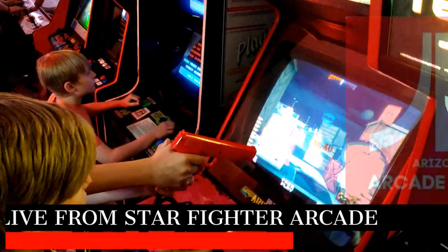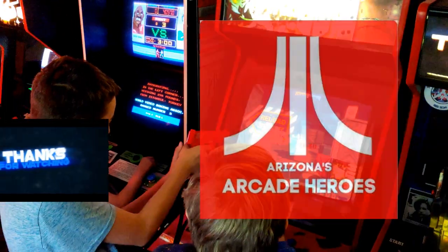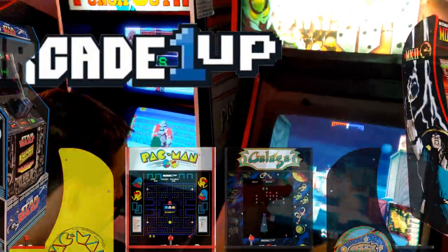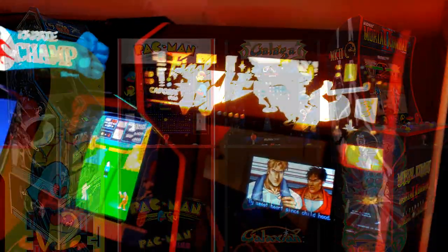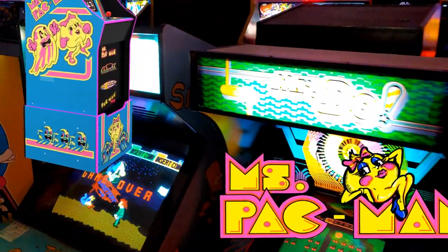Welcome back to Arizona's Arcade Heroes. Pretty exciting video here today. Thank you so much for watching. Now, a lot of you Arcade 1-Up fans out there have a lot of cabinets at this point. They've come out with a lot of really cool ones, but there was a big announcement early this summer about some new cabinets coming out. I know a lot of you might be excited about Ms. Pac-Man — pretty cool looking cabinet with the artwork.